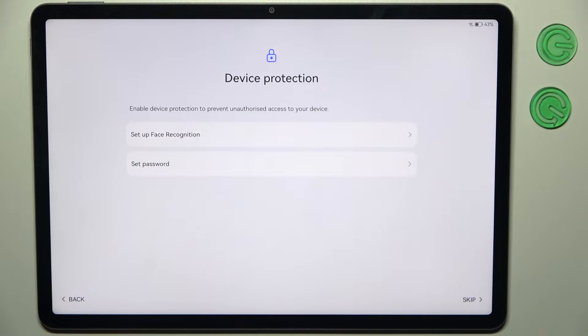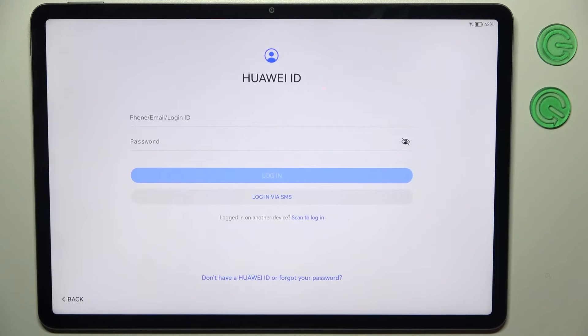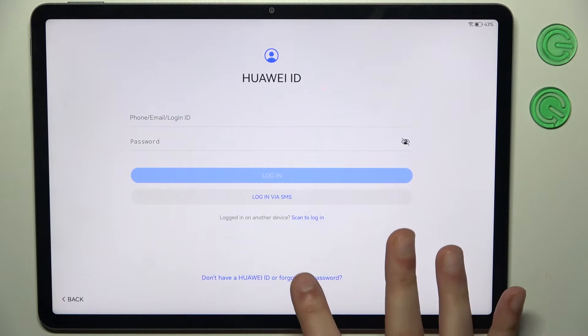Then you can set up device protection, but you can also just skip this step and do this later in settings. And you can add your Huawei ID, or you can just skip this step and forget about it.